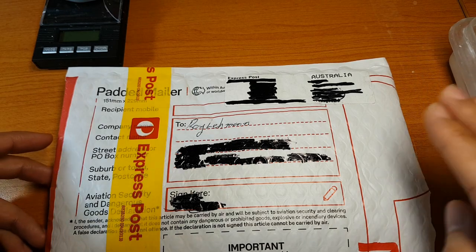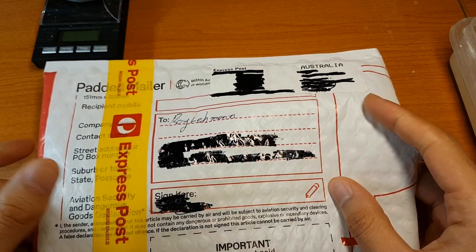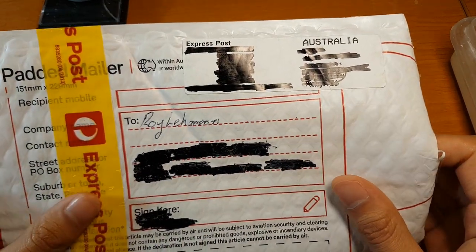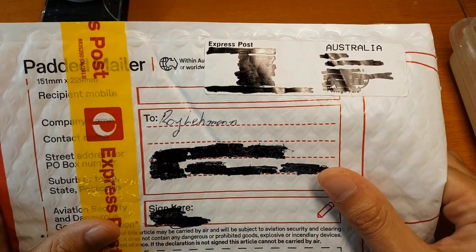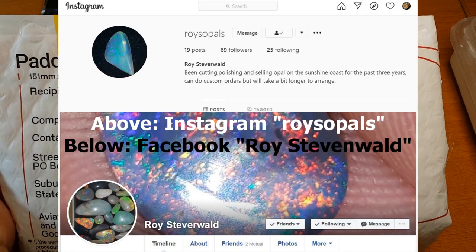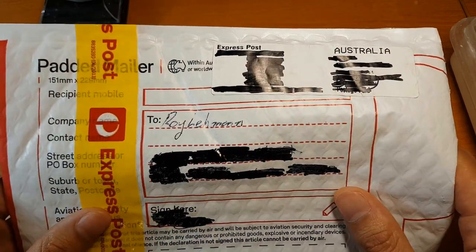How's it going everybody? So today I've got a parcel with my name on it. This parcel is from Facebook — a Facebook seller. His name, funnily enough, is almost the same as mine. This is from Roy Steverwald. He is Queensland based and he sells a bit of everything, whatever he can get his hands on.